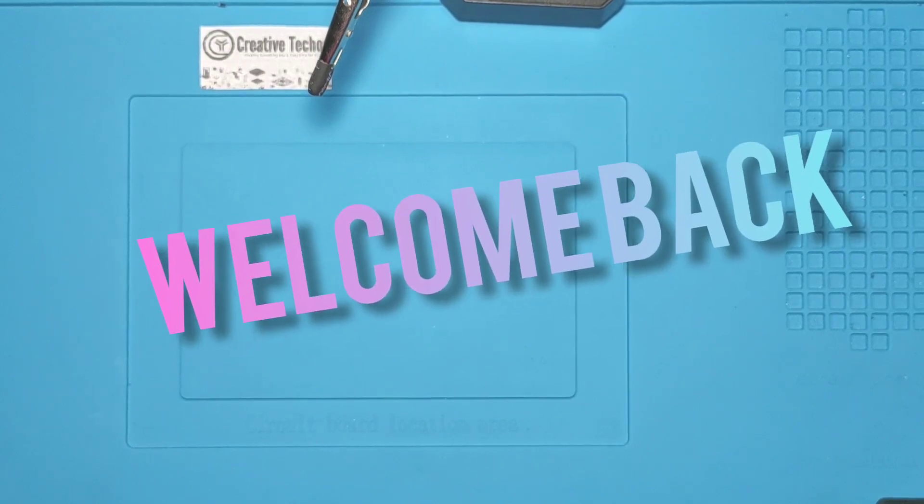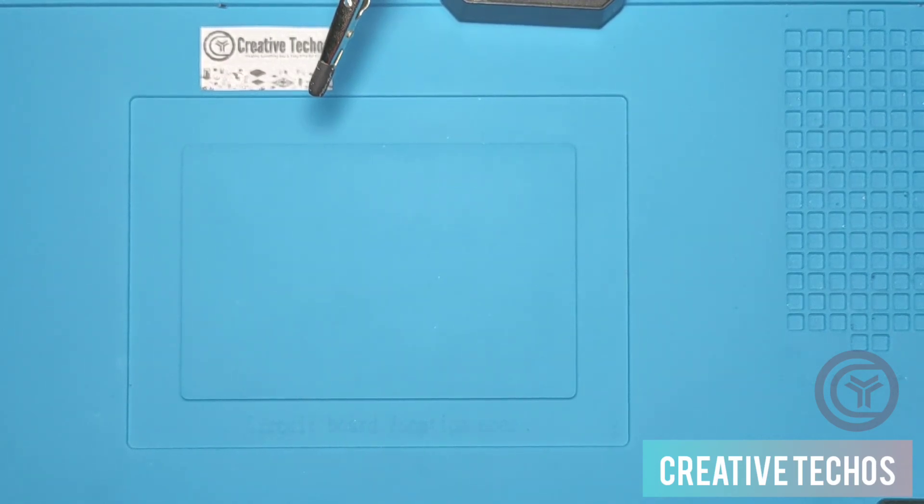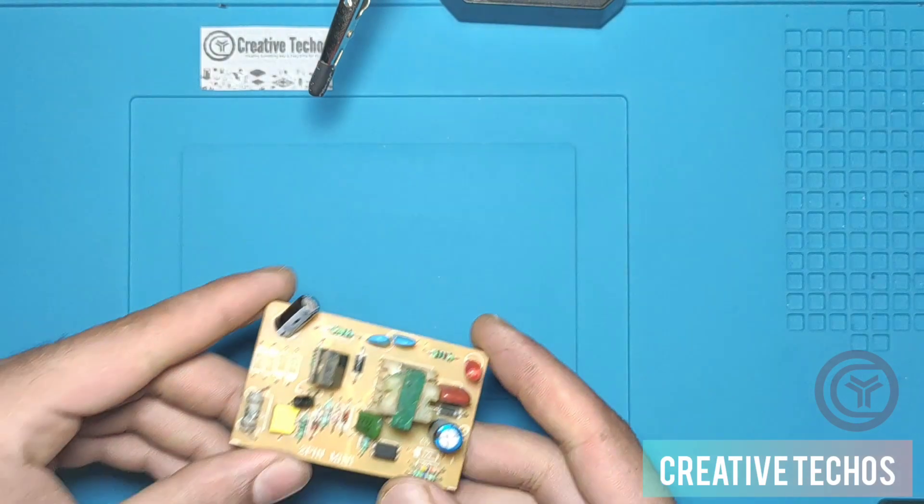Welcome back guys to Creative Techos. Today we are going to make a very interesting project: a mini inverter that can be operated with just a 1.5 volt normal double-A cell.